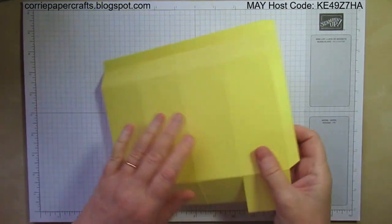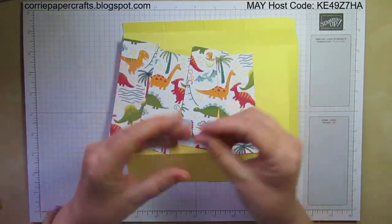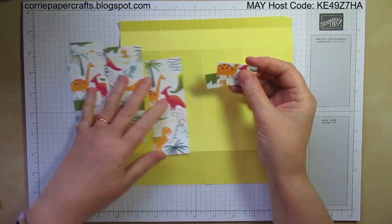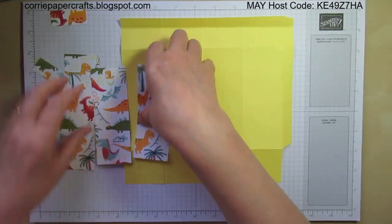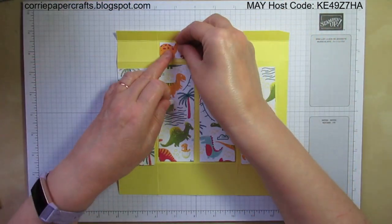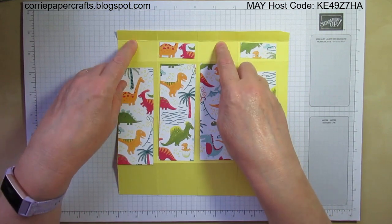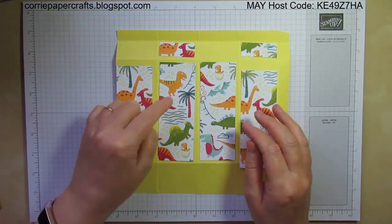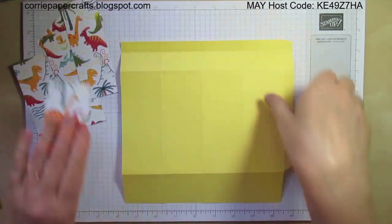I'm going to add some pieces of designer series paper. What you'll need for your box is four pieces that measure one and three quarter inches by four and three quarter inches, and then two smaller pieces which measure one and three quarters by three quarters. We're going to add all of these onto these sections, but we're avoiding the sections with score lines because these are actually the side panels of the box.